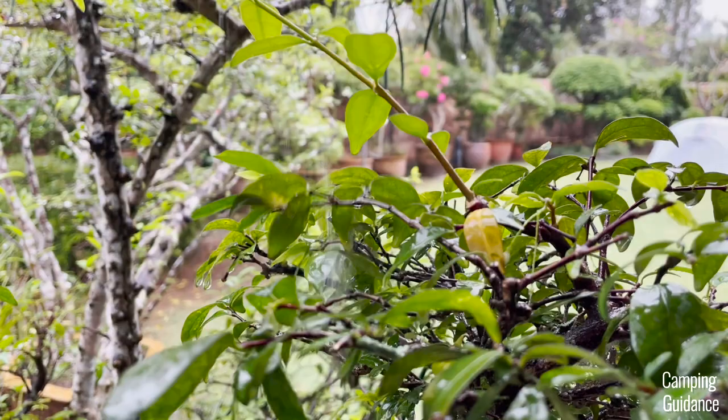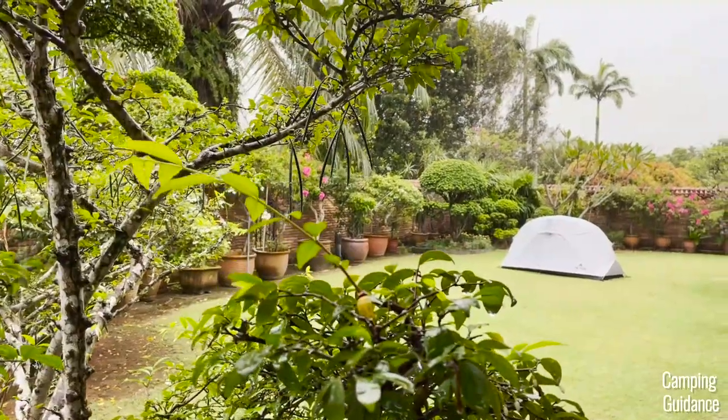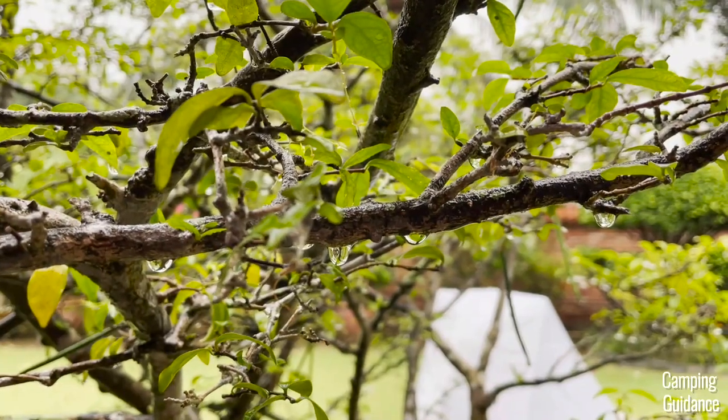It's forecasted to rain pretty heavily, so I'm going to leave this Mountain Ultra one-person tent out to rain test it. Here's what the heavy rain test looked like.